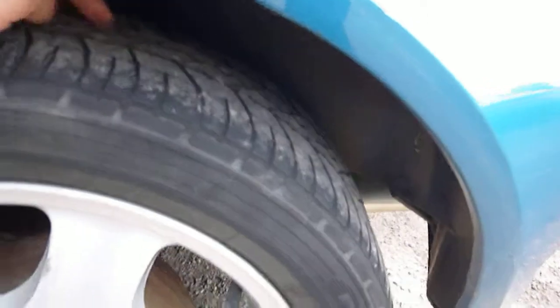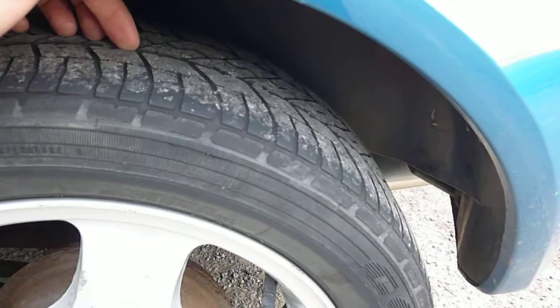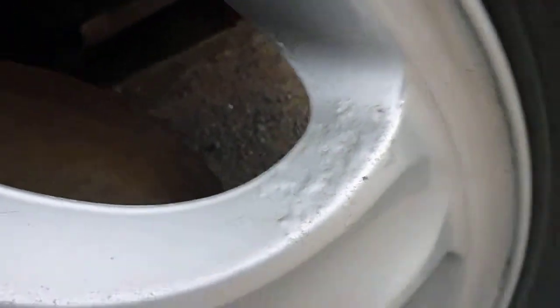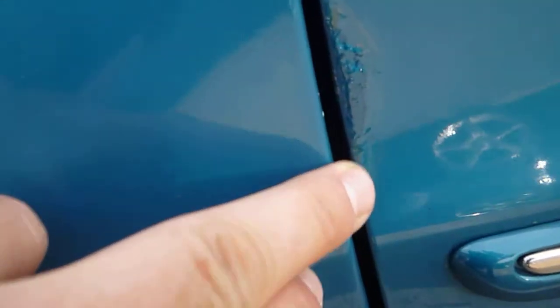Near side rear tyre is on 2mm to 1.6mm. The alloy wheel is corroded in places. On the arch, it's been touched in — I suspect over the rust — a few light scratches, just machine polish out, touching on the door edge there. Bit of rust on the door there.